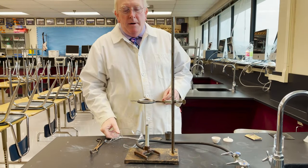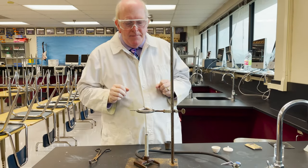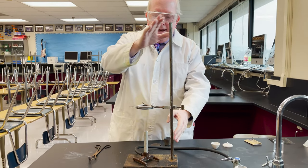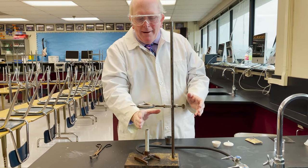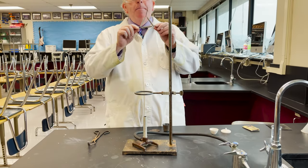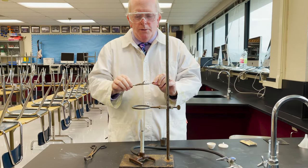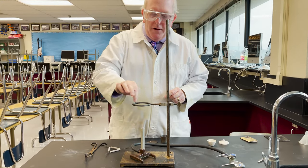So to heat one of these properly, we always practice safe science. We're gonna need a ring stand, a ring about the height of your hand off of the Bunsen burner, the Bunsen burner itself, and the pipe stem triangle, which is used to hold the crucible on top of the metal ring.